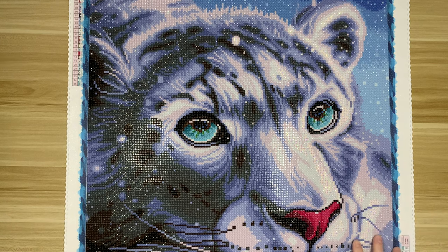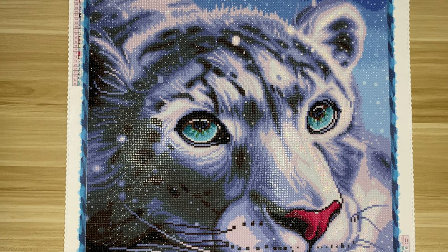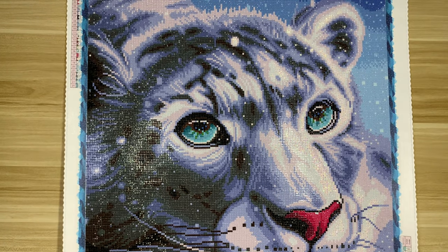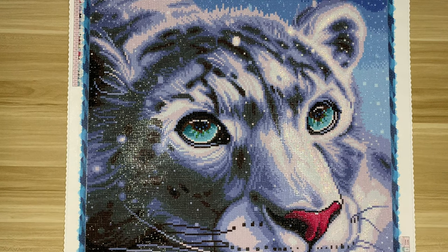I have had this kit on my to-do list since winter 2023 when it came out. I believe this one sold out really quickly. I was not able to purchase it during the initial release, but I did snag it as soon as it restocked and I'm so happy I did. This kit is just so cute and it was so fun to work on. I really, really enjoyed working on it.